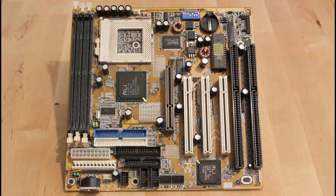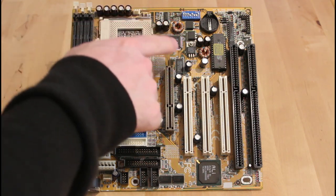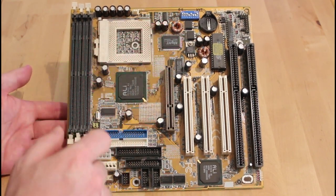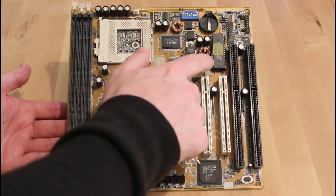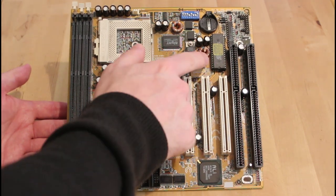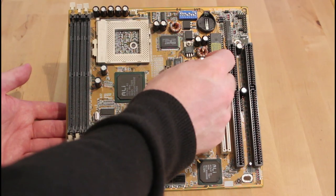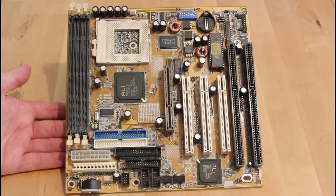The first thing to check is whether there are any shorts on the power rails, and obviously to check each of these capacitors. There seem to be two different kinds — these goldy ones and these silver ones. And that's actually loose. Wow, that capacitor is completely loose — it's not connected at all.